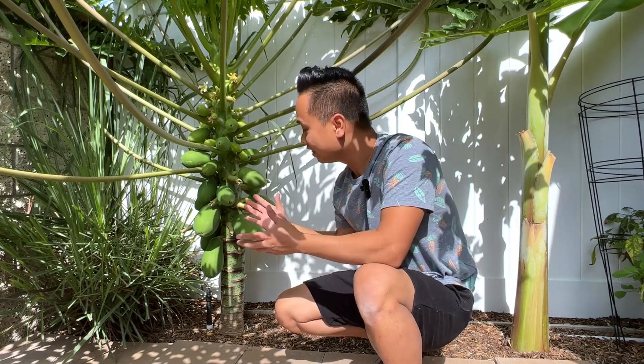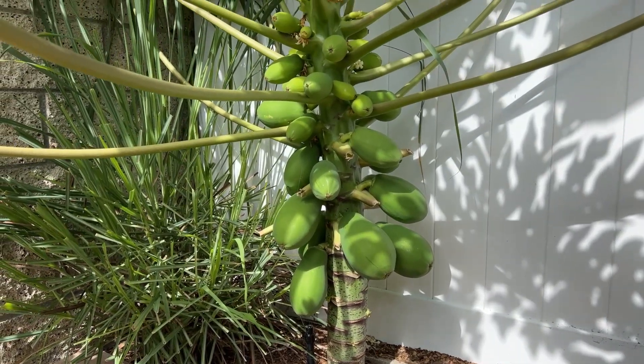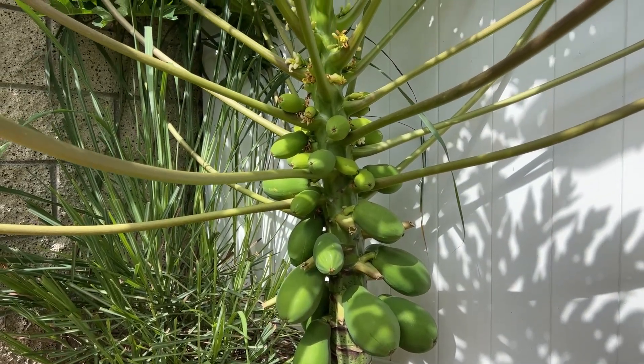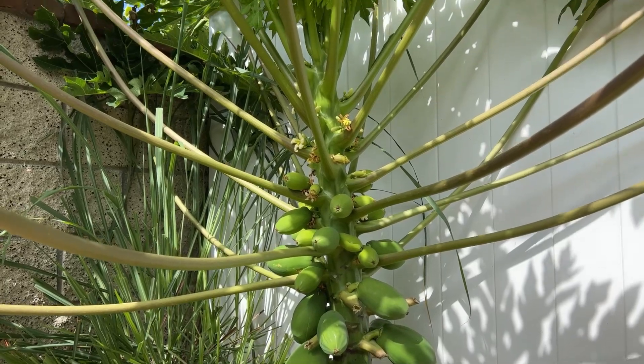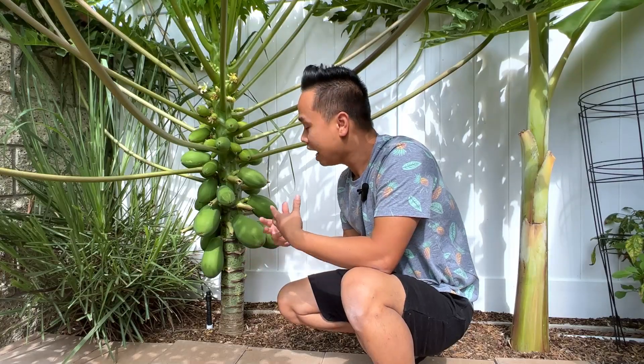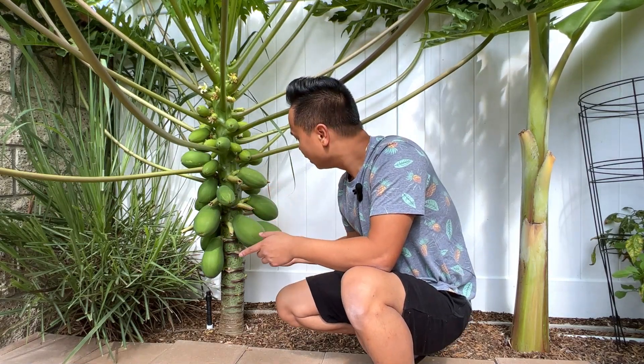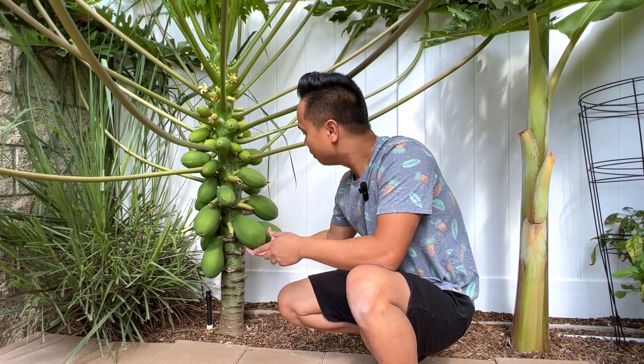However, that is not the case with this papaya tree. This is a Hawaiian Solo, or Hawaiian Sunrise variety. It is a man-made hybrid developed in Hawaii so that it has the same sweetness, but the fruit is only about this big — about a pound.